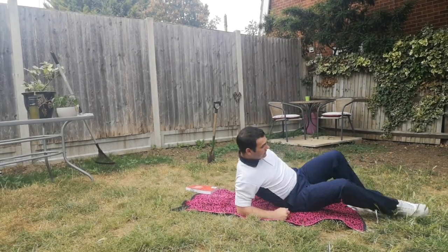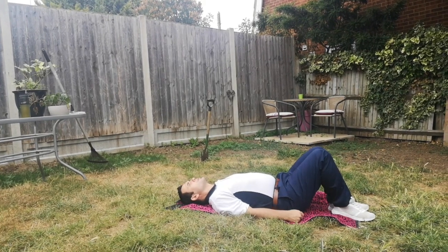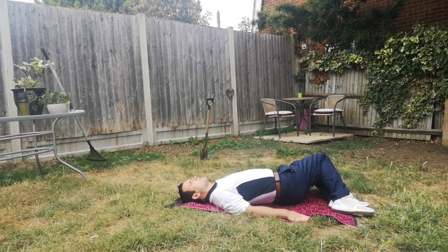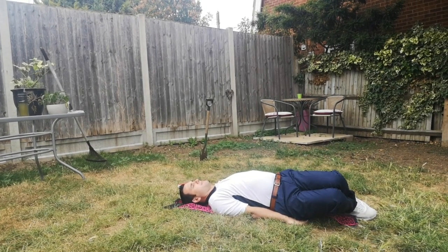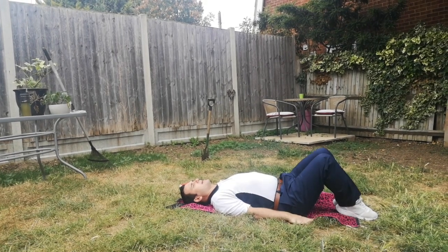Flip over onto your back and then we're going to look at some rolls. Bend your knees up and you're just going to bring your legs over to one side, hold that stretch there, and then back, and then roll your knees over again, hold that stretch there, and back again.